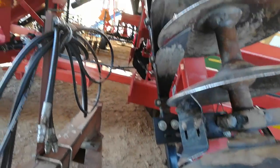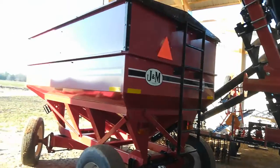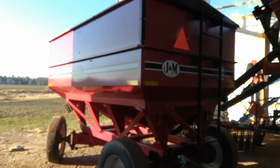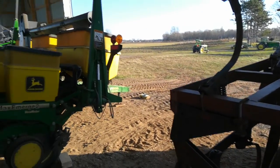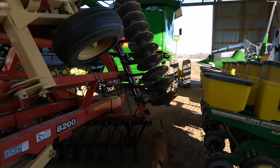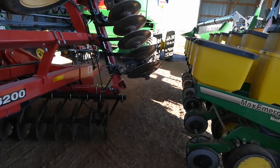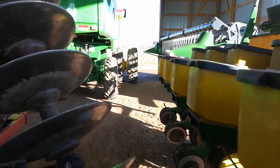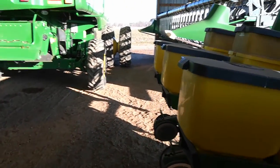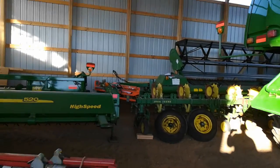Tight fit right here. Back in through there is a dine weeder, seed tender. We had a program that would show all the different configurations and we got everything in here. It's a bunch of figuring but we didn't have a whole lot of extra space.